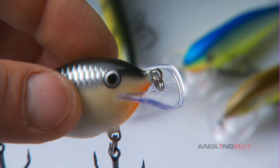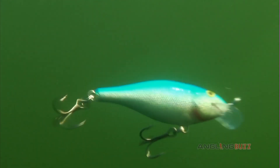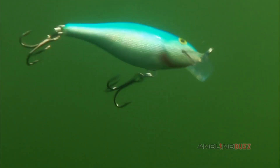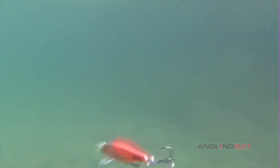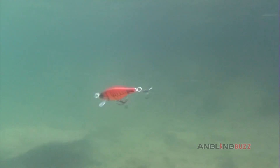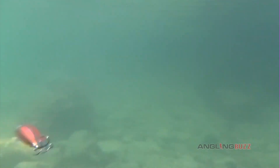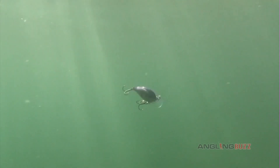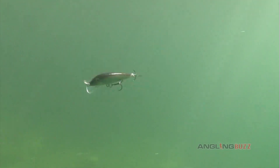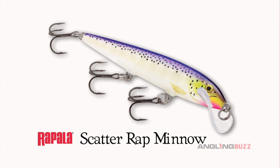Their wide saddle-shaped bill is the driving force behind their unique scattering action. At slow to moderate speed, Scatter Wraps run straight and true. But once they reach a certain speed, they begin to veer erratically from one side to the other, imitating a panicked baitfish before returning to a straight path. Speed is the primary factor determining the degree of scattering action — the faster you move them, the more dramatically and often they scatter.